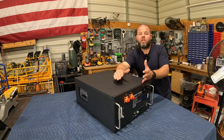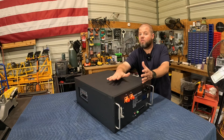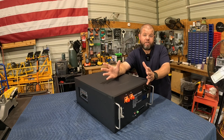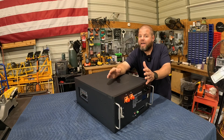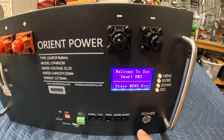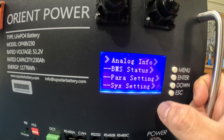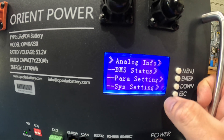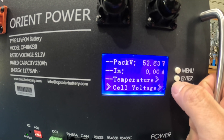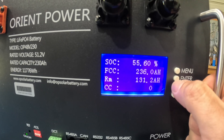We have a BMS — battery management system — inside, which is pretty standard on all lithium batteries nowadays. Whether you have too low voltage, too high voltage, charging issues, too high or too low temperature, this system will automatically cut that off. You get all that information on the LCD screen right here. You can go into your menu and get BMS status, parameter settings, system settings, voltages, individual cell voltages, temperatures — all kinds of information. Currently our battery is at 55.6% or 131 amp hours, so we'll need to charge this up.